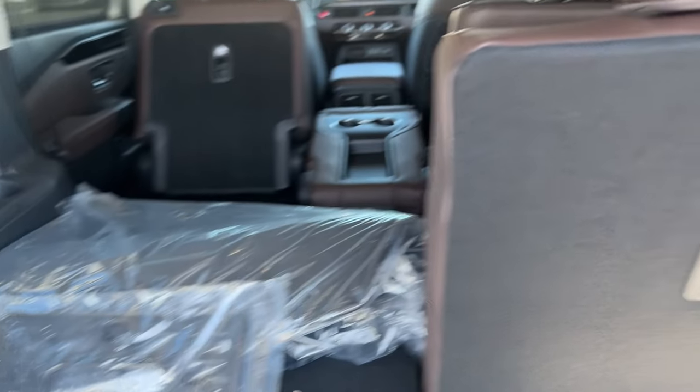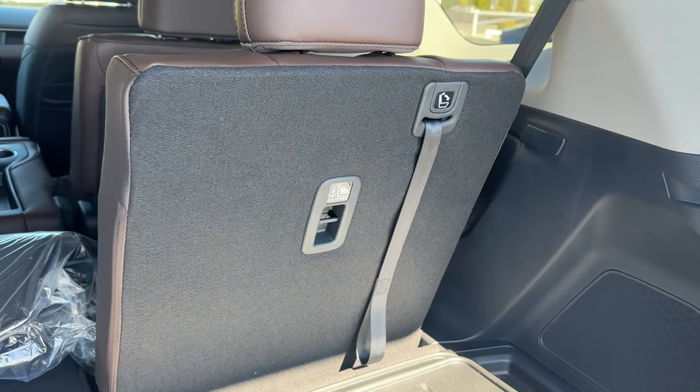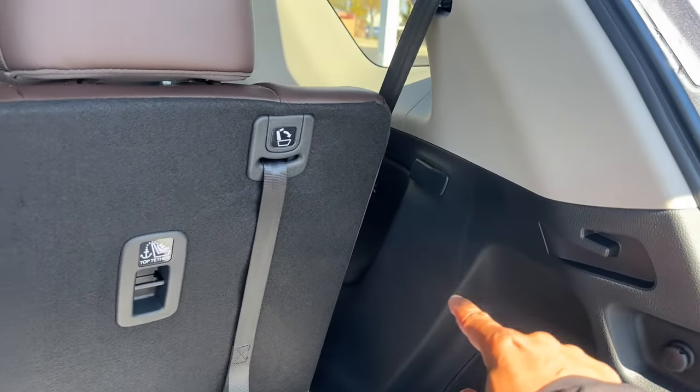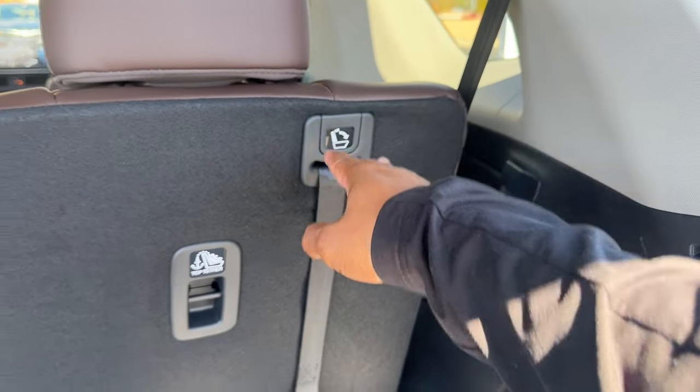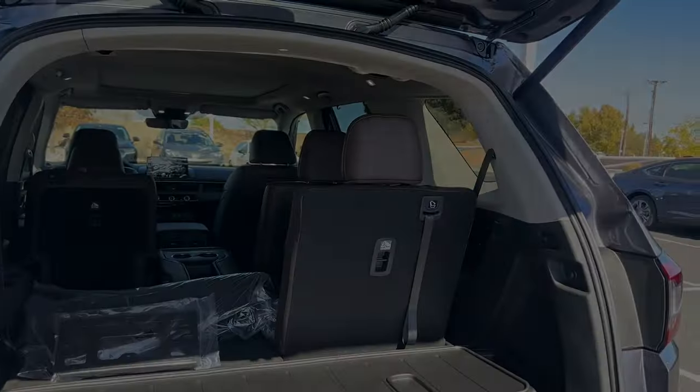See how you just pull that handle and it drops down — a little velcro six-pack holder, pretty cool. Honda uses mechanical fold-down third-row seats rather than electric; they won't break and you don't have to worry about them.